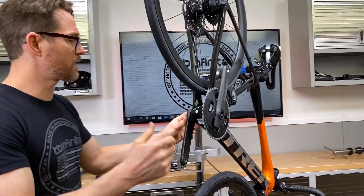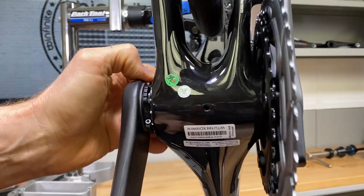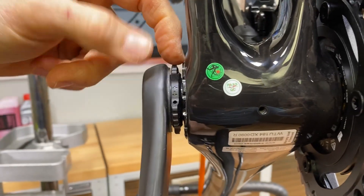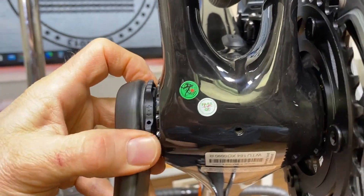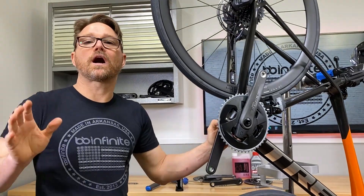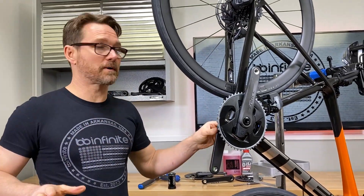Now I want to show you guys something. If you come on in here and take a look, I'm actually taking all the preload off of this. You can see this gap increasing right here — that's because I'm taking the preload actually off of it. So this is the best it could ever possibly spin — no preload on the bearings whatsoever.